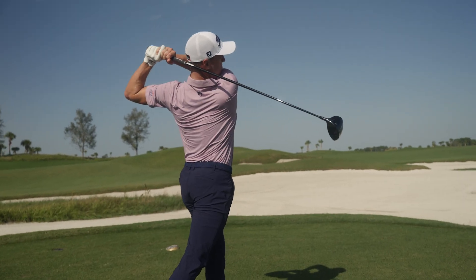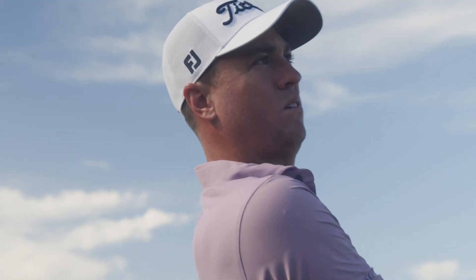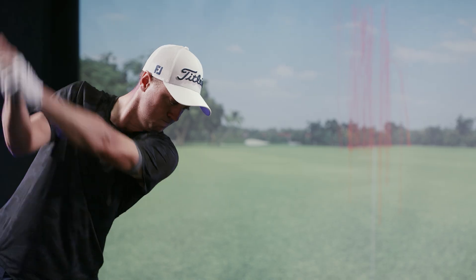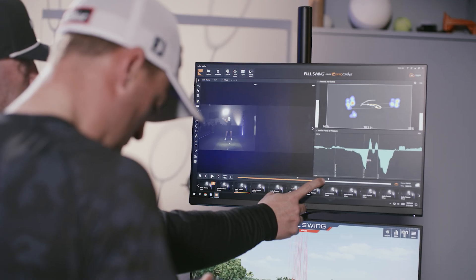Let's talk about ground reaction forces and how they come together to make you a better golfer. We know that the ground is the ultimate starting point for the power source in the golf swing. Over the last five to ten years, sports science has shown us exactly how important it is. There's lateral force — pushing side to side. You might not think golf is lateral, but there's a lot of it. You're loading into your trail side and moving back into your lead side, and that has a reaction on the golf club.